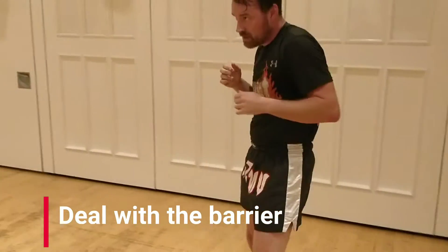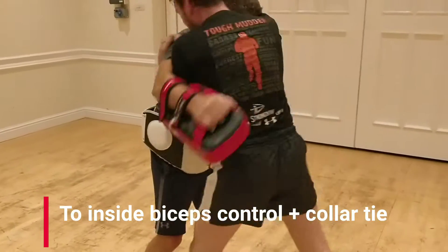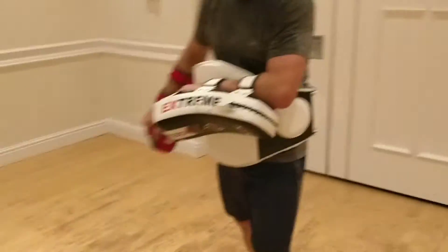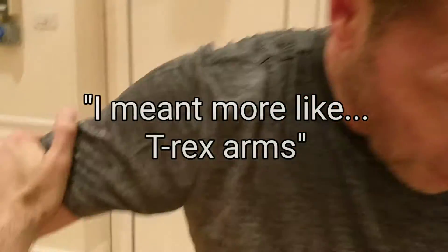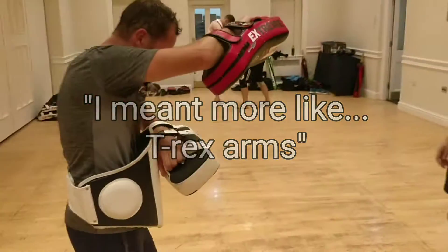Deal with the barrier. See if you get to inside bicep control and single collar. Underhook's good — but I meant more like that kind of bicep control.